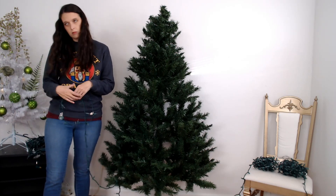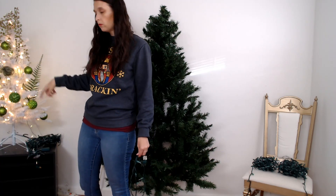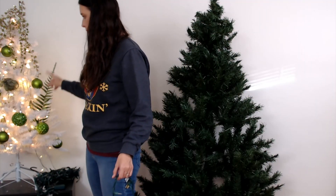My rule is 100 lights per one and a half foot of tree. More if you want more lights, less if you want less — you do you. Inexpensive pre-lit trees like this one back here never have enough lights on them. You get what you pay for, so I added extra lights to this one.